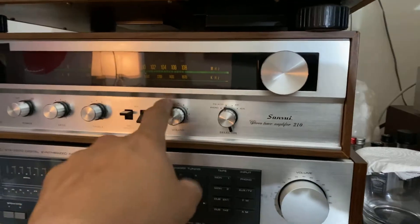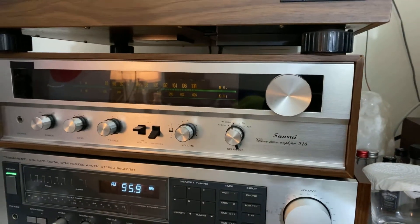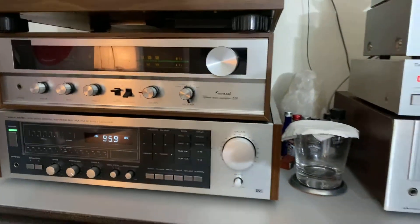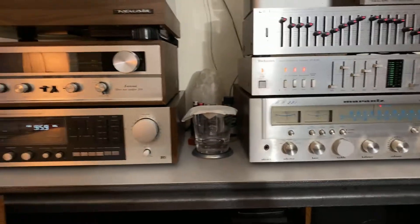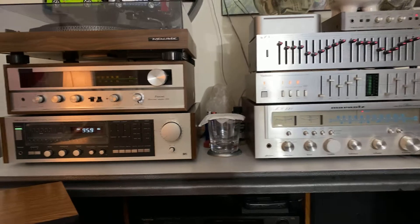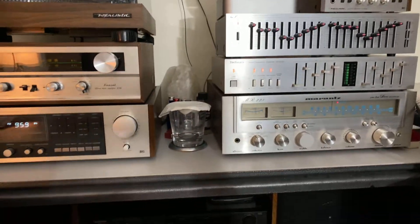And this Sansui right here guys, a very nice receiver, very nice stereo — the quality sounds just amazing. So I'm collecting these vintage receivers because you can never find this anymore out there. You can probably get them online, but it's hard to get them just out there.